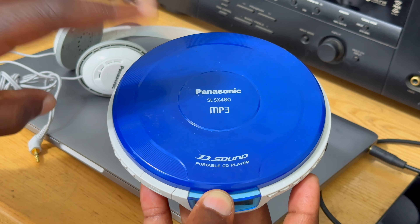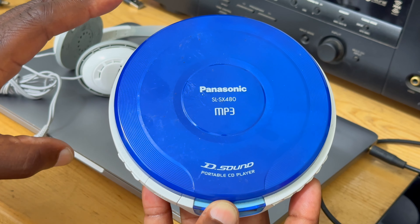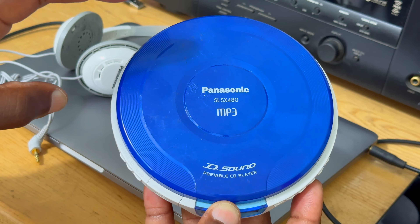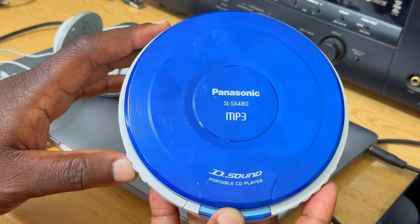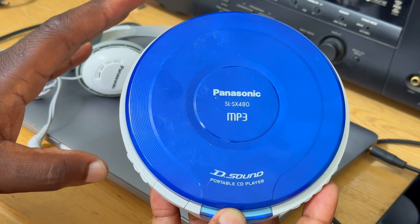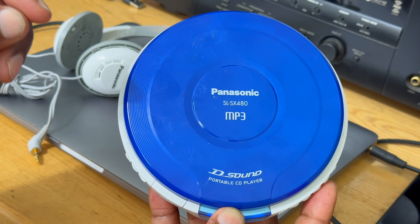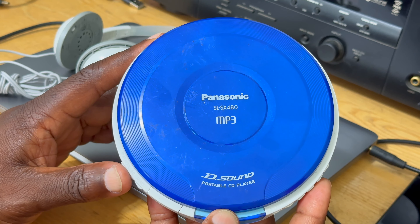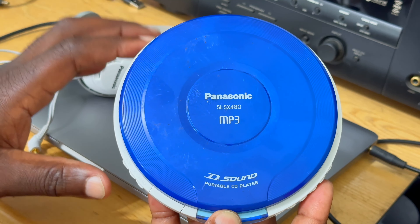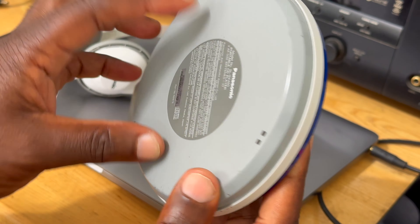Hello and welcome back to the channel. Today we are looking at the Panasonic SL-SX480 MP3 CD player. It is Panasonic's CD player that can also play CDs, CD-R, CD-RW, and MP3 discs. It has the particularity of having the D Sound feature from Panasonic, which enhances the sound you hear through your headphones and also enhances MP3 encoded discs.